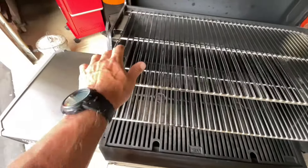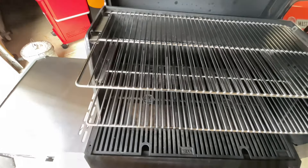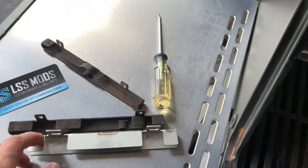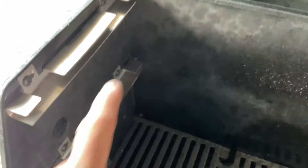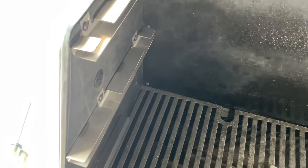When you get them, it comes with new brackets, and we'll take a look at how those are installed — they're also stainless steel. The new mid and upper racks from LSS Mods for the Masterbuilt 1050: he sends you new brackets so everything fits real nice. It's all stainless steel. All we're doing is taking out the old brackets — there's just two screws for each one. You take them off, put them back in. Super simple. As you can see, heavy duty all the way.